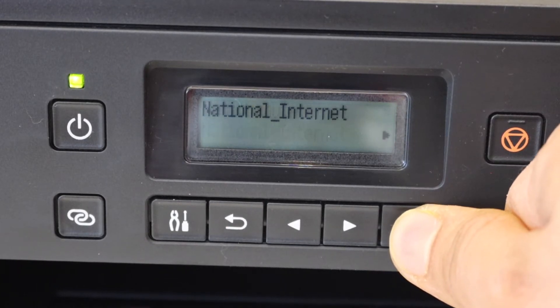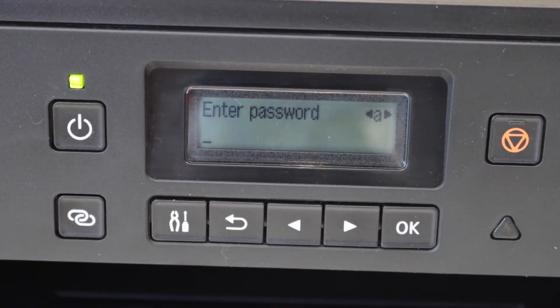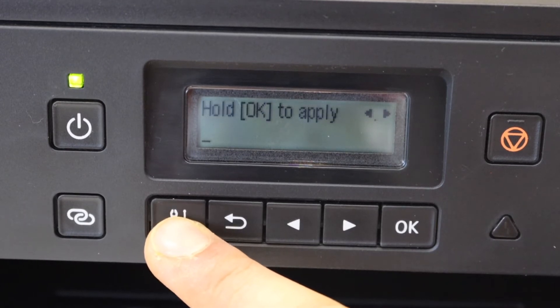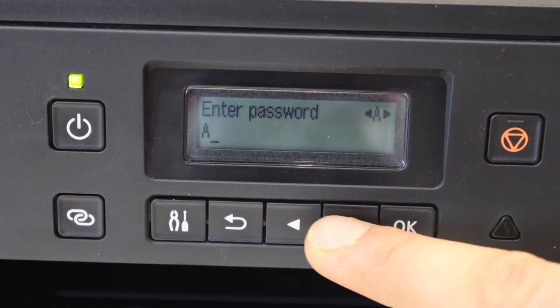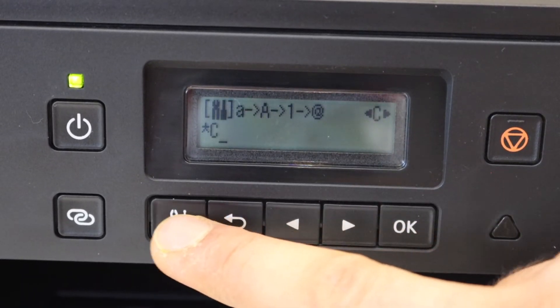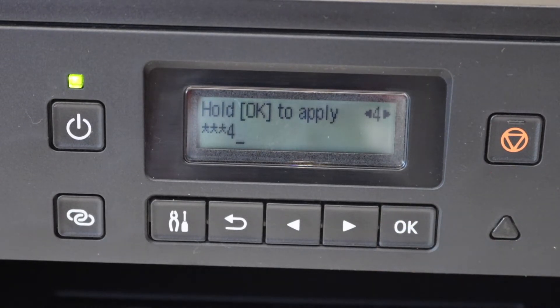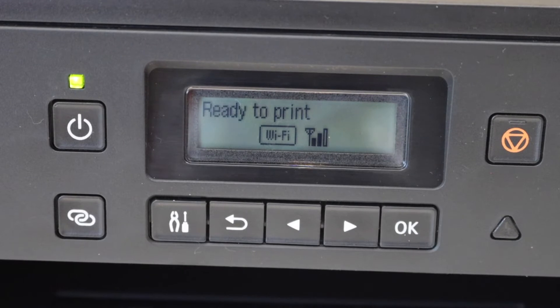Select your network and press OK, then press OK again to enter the password. Use the settings icon to select uppercase, lowercase, numbers, or special characters, and use the arrow buttons to select what you want. To apply the password, press and hold the OK button. You can see the printer is now connected to the Wi-Fi and it displays the signal.